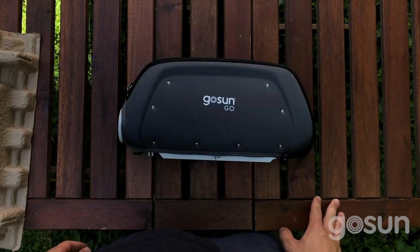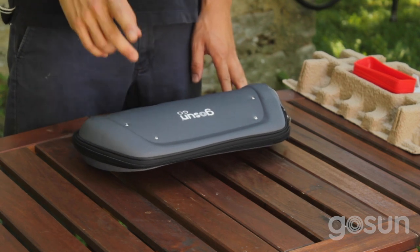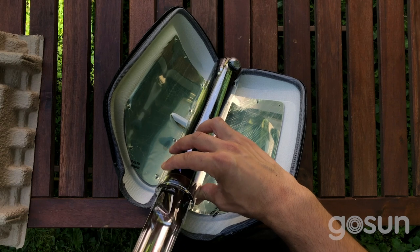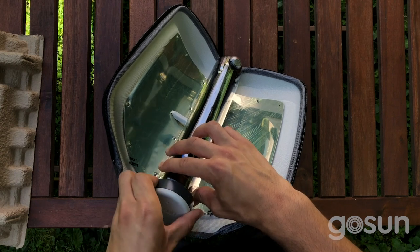Using just the sun, this super rugged solar cooker can make a meal in just 20 minutes, and cooks all year round. The oven holds 14 ounces, which is enough for 6 hot dogs, 4 eggs, or a nice side dish of asparagus.